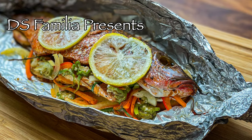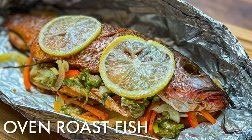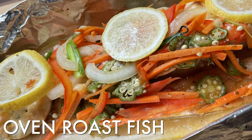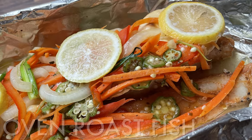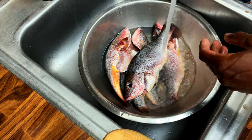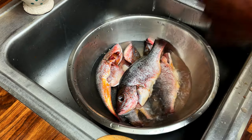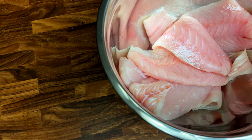Hey family, welcome back to the channel. For this video we've prepared oven roast fish. For this recipe we used whole lane snappers and corvina fillets.